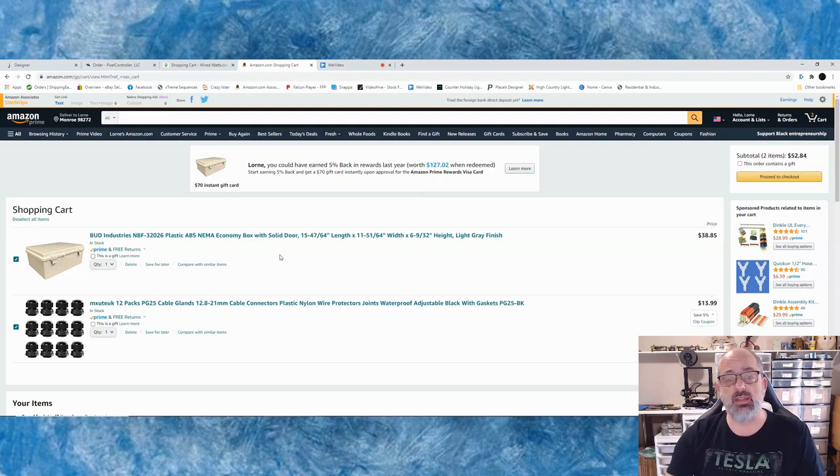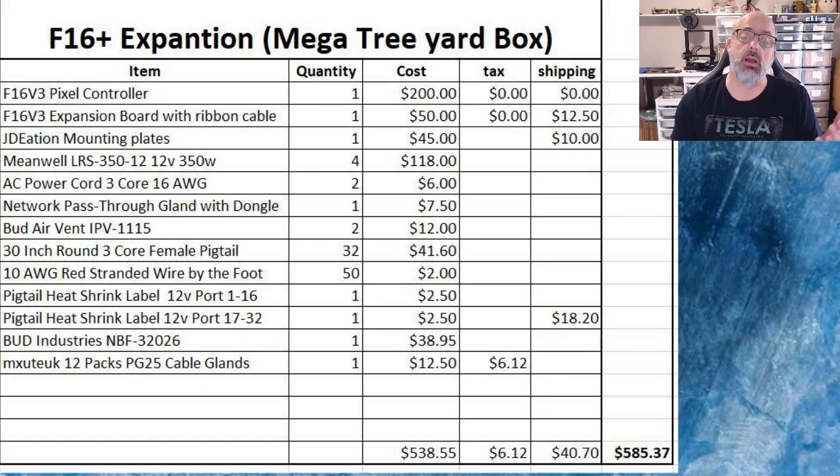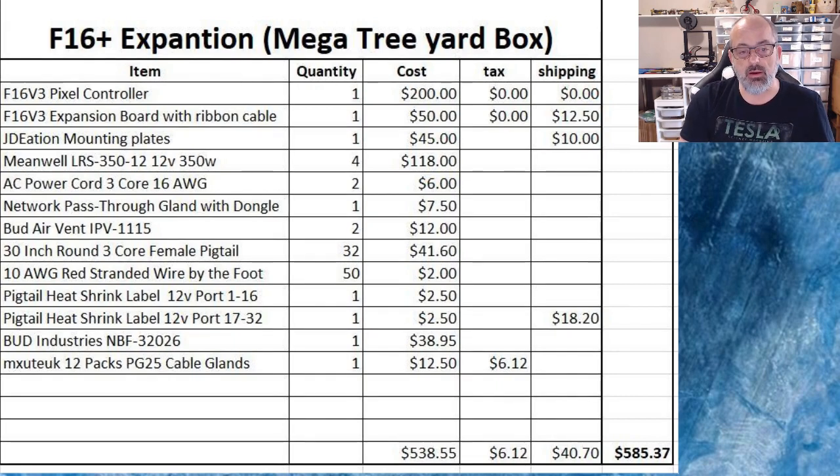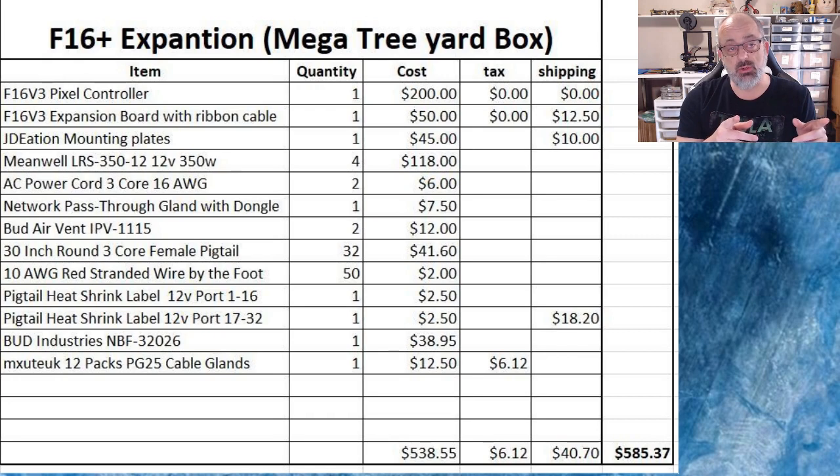That covers all the things we use and kind of shows you what this costs, because I know a lot of people want to know what it costs to build this kind of box. It's a big box with a lot of power — four power supplies, not just a simple one. It's almost $600. If you took the components out of the boards — that's about $250 — you're still looking at $280 for everything else to put it together. There are places where you can save, like printing your own board, but that's going to be your core cost. So with that, I'm going to pause and get an overhead shot on my workbench and we're going to start putting this box together.